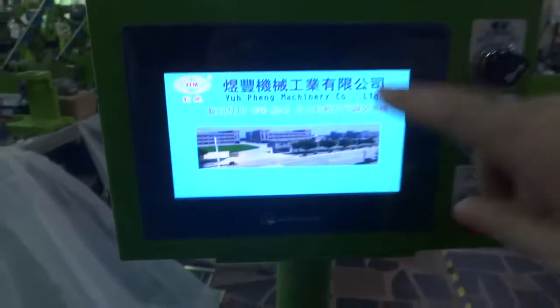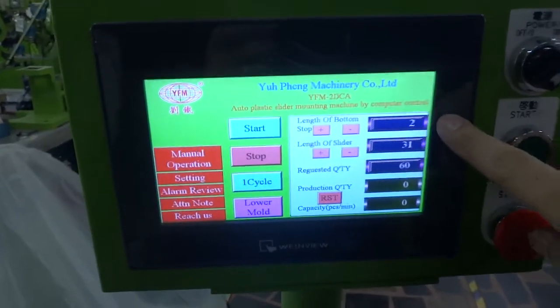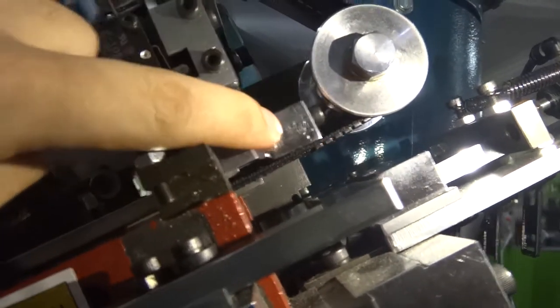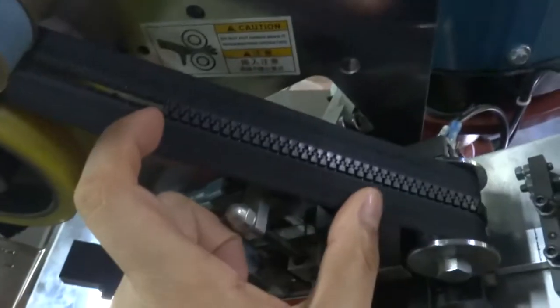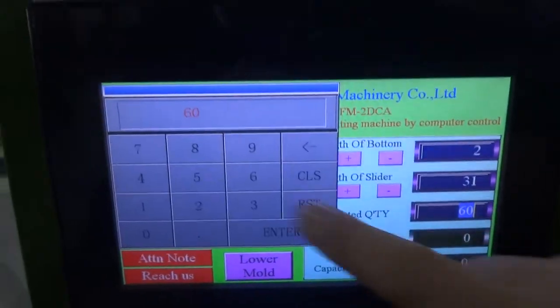Once everything is okay, please check: the length of the bottom stop is controlling the bottom stop position more or less. The length of the slider is controlling the slider mounting length.